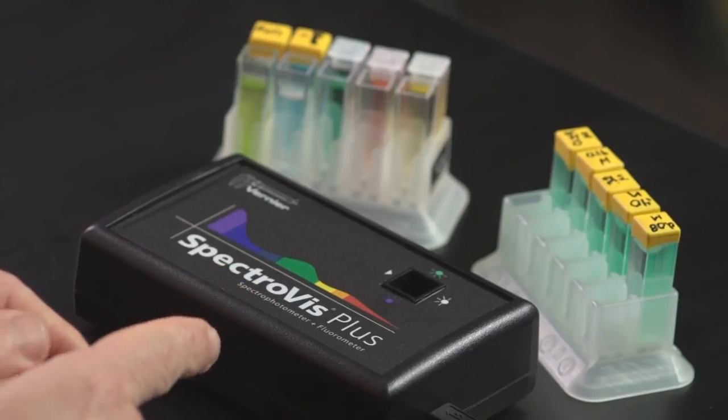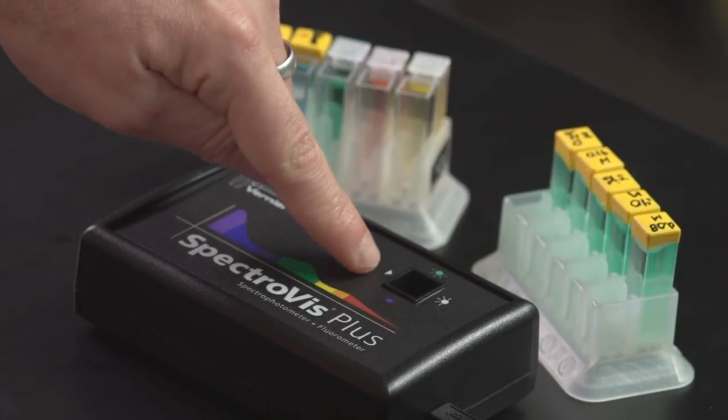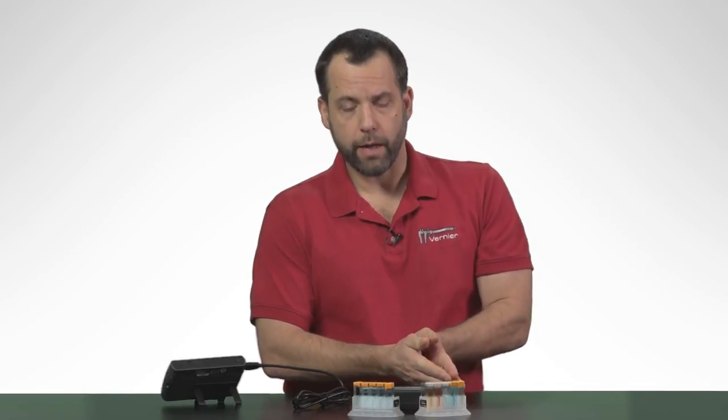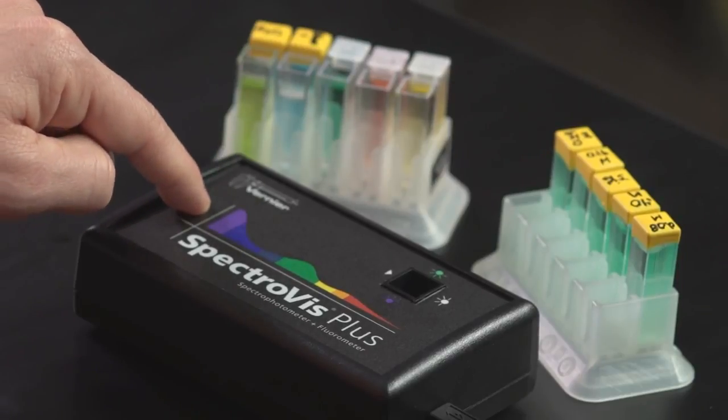How this device actually works is there's a little light source right here, and the light travels through the cuvette. It goes through a little diffraction grating, and after it goes through the diffraction grating, that light — that little rainbow of color — is spread across a little detector in the back of the device. And that little detector is what can show us all of these wavelengths simultaneously.